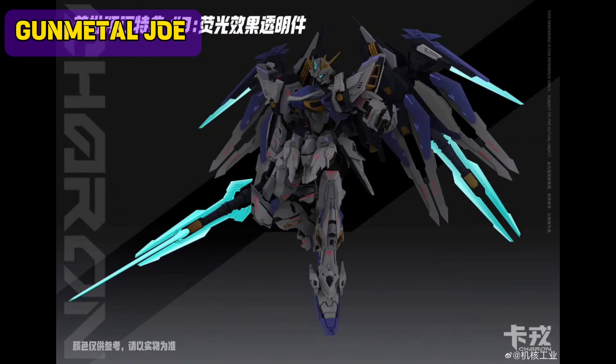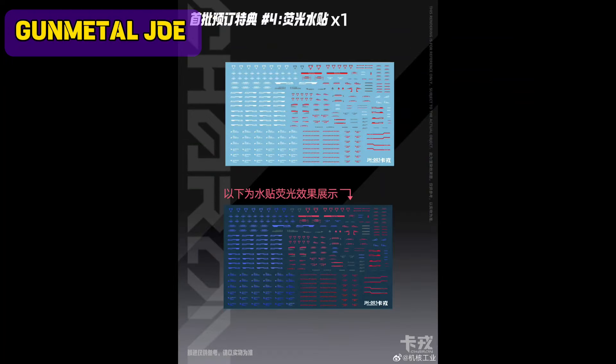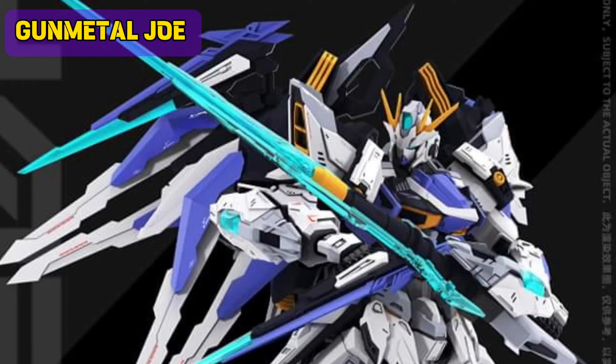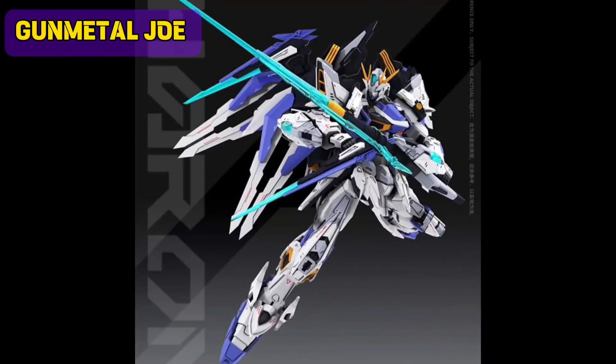Based on the pictures, the weapon is actually UV reactive — or I don't know if it's glow in the dark. Same with the water slide decals. Stay tuned for more previews. Thank you for watching and see you on the next video.